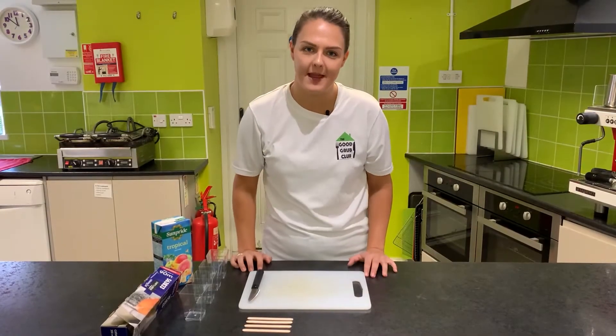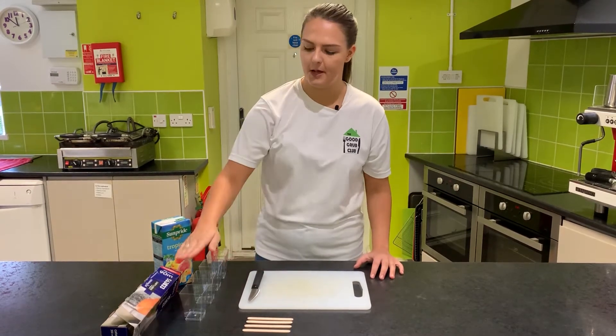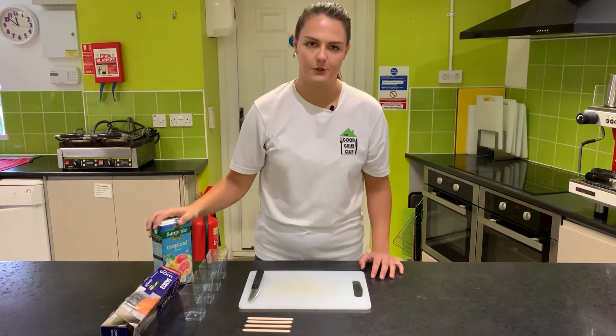Now that we've got our mixture made, we're ready to start assembling the lollies. We need to take our zest and juice mix and put a little bit of each into each of the containers. We can then take our tropical juice and fill the rest up to the top.